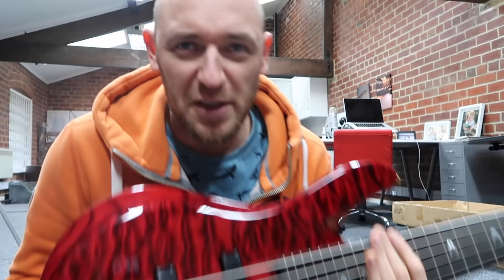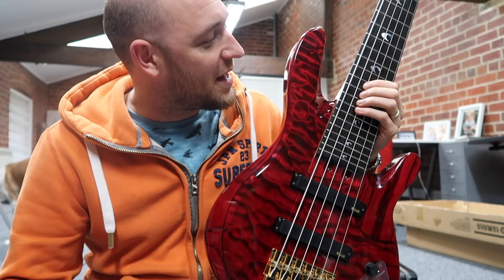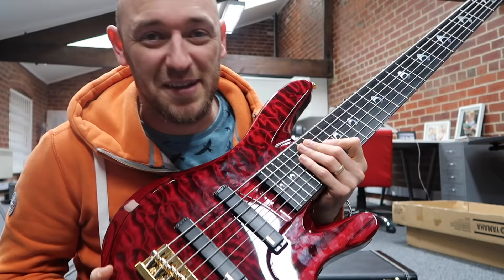I want to give a shout out to Martin at Yamaha for sending me this. We were talking and I mentioned making a video on six string basses, and he said they could send me this to use in the video. So Martin, if you're watching — top banana. As it says in the title, I'm going to be talking about the reasons why six string basses completely suck.